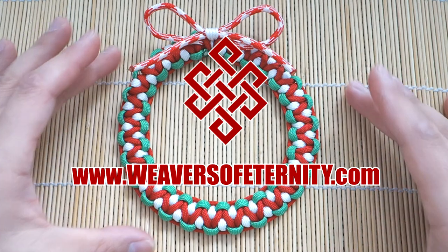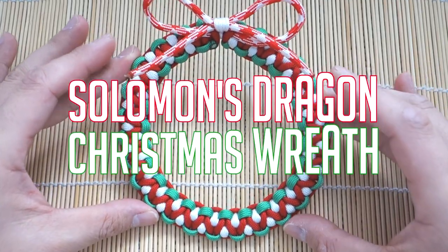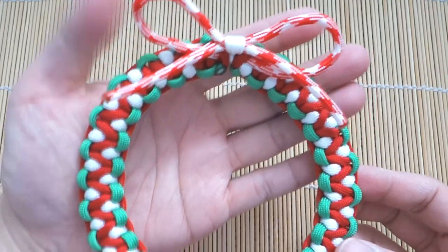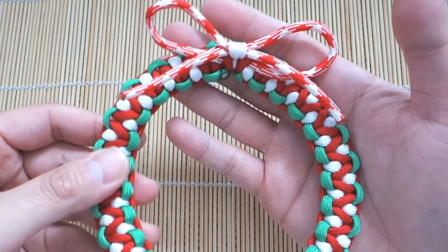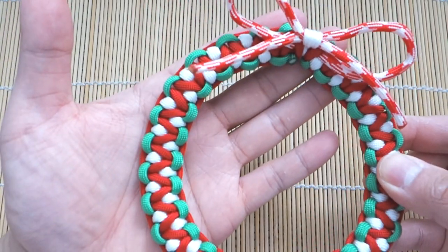In today's tutorial we'll be learning how to do a paracord Christmas wreath — this is the Solomon's Dragon paracord Christmas wreath. Hey, what's going on guys, Tim here again and I got another tutorial for you today. Continuing our Christmas theme because we got about a week until Christmas — I know that's crazy and it's awesome — can't wait to open my presents.